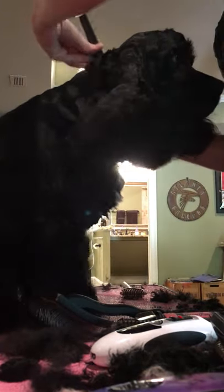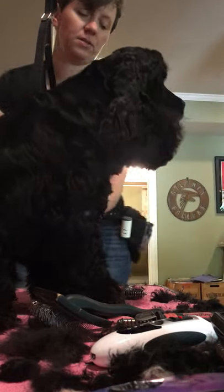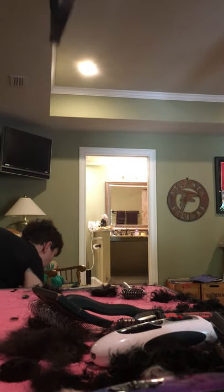All he really needs left is his feet, and I can trim his legs a little bit more if you want. I'm going to clean up a little bit first.